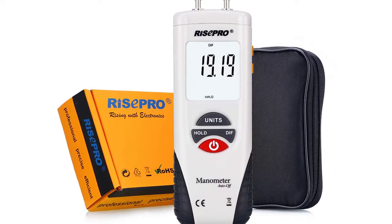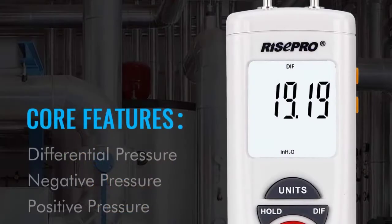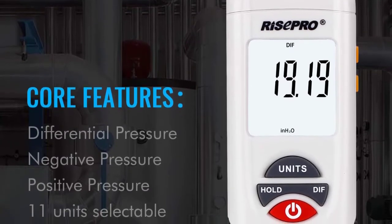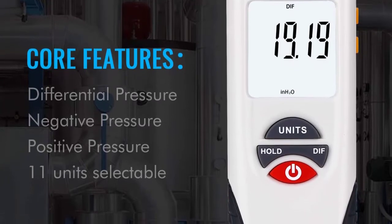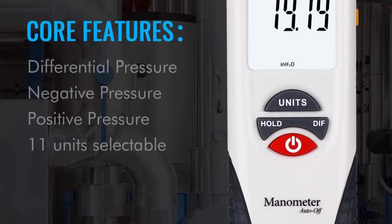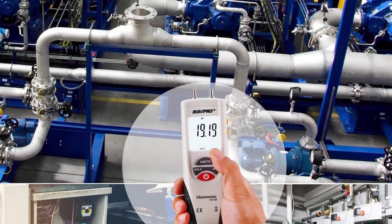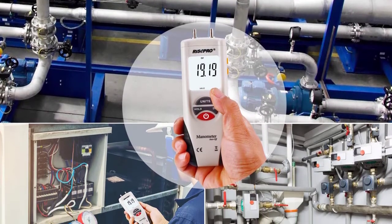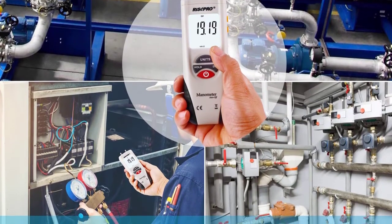The manometer comes with 11 different selectable units and scales. You can use the units button on the manometer to switch between the different units of measurement. It comes with offset and zero-adjust functionalities. It also has a data hold functionality. In case there is an out-of-range measurement, the device will give an error code. The top feature of this manometer is its large LCD display — its large size will allow you to see the measurements clearly. The LCD display also has a backlight so you can clearly see measurements when working in a poorly lit area.